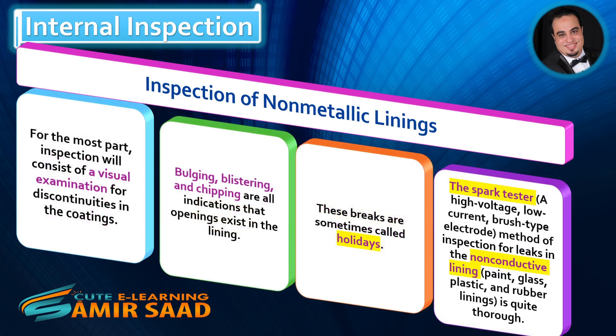For the most part, inspection will consist of a visual examination for discontinuities in the coatings. Bulging, blistering, and chipping are all indications that openings exist in the lining. These breaks are sometimes called holidays. The spark tester — a high-voltage, low-current, brush-type electrode method of inspection for leaks in non-conductive linings such as paint, glass, plastic, and rubber linings — is quite thorough.